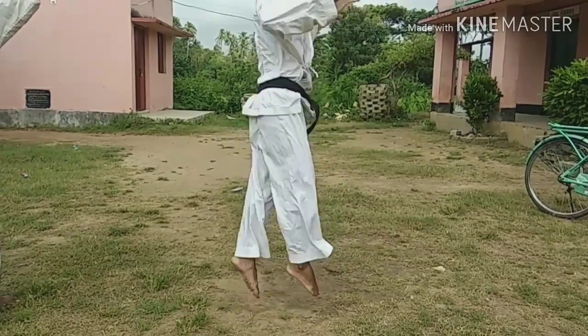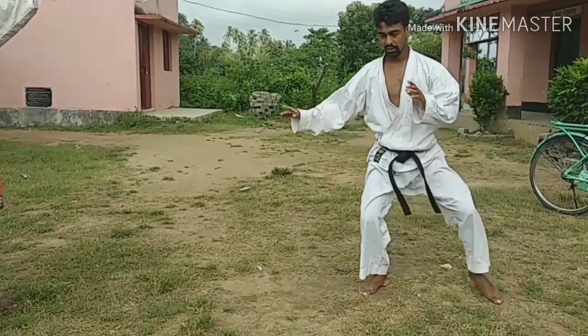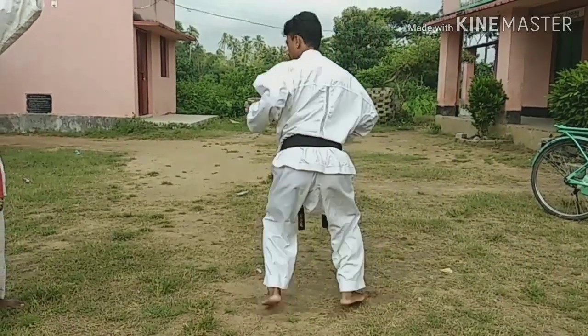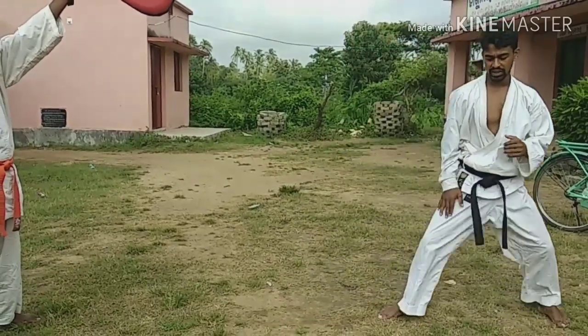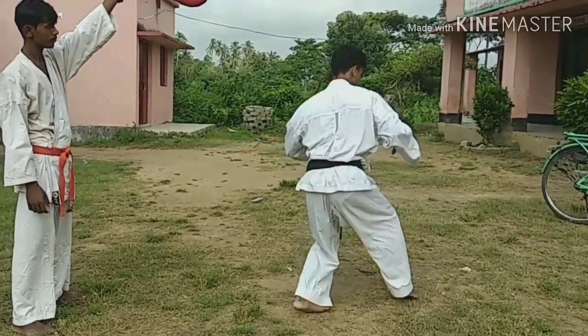Second — first step, then jump. First step: left leg forward, both down, then jump. Lift. One. Down. Three.